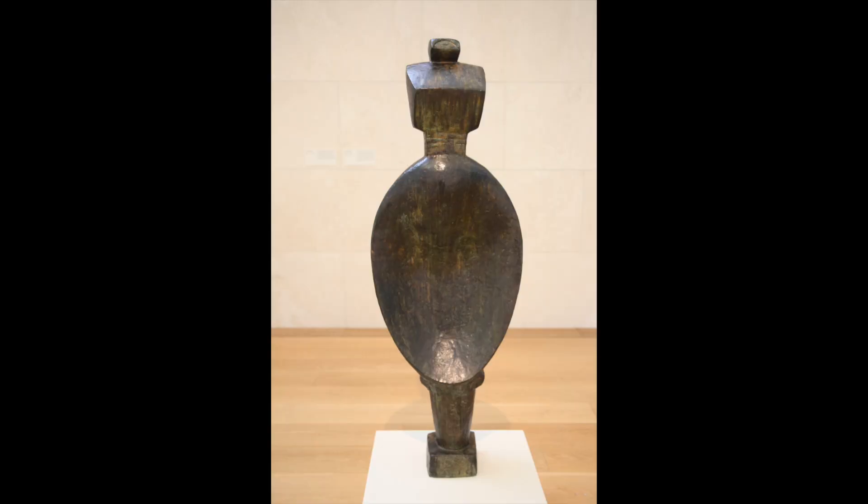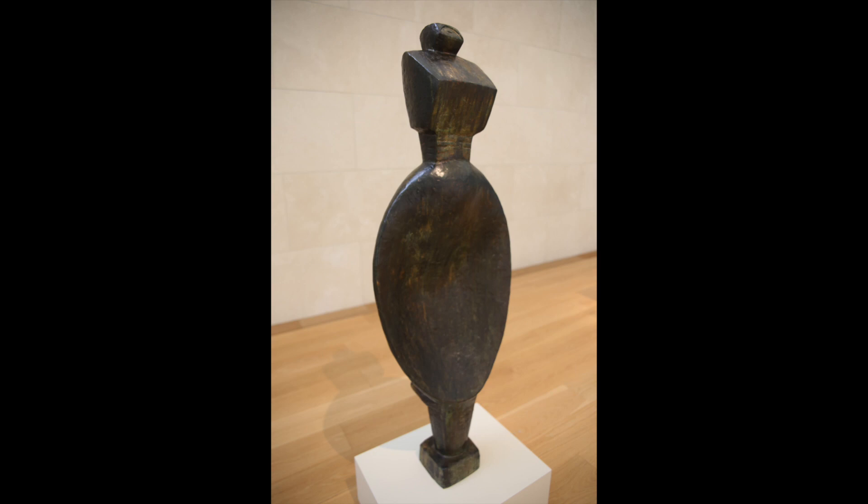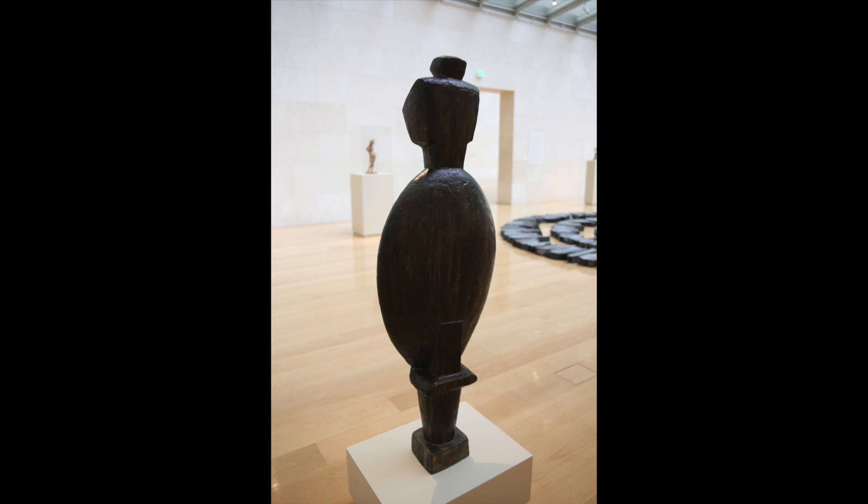Hello, my name is Becky and I'm an educator here at the Nasher Sculpture Center. Today I'd like to introduce you to a powerful woman. She is named Spoon Woman. She was made by the young artist Alberto Giacometti, who designed her in 1926. The Nasher sculpture was cast in 1954. She is solid bronze and stands guard over the gallery. Standing at almost five feet tall, she commands your attention in the room.